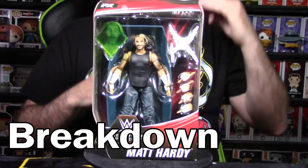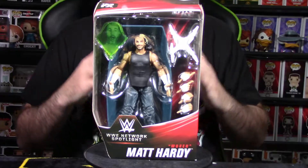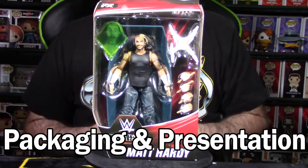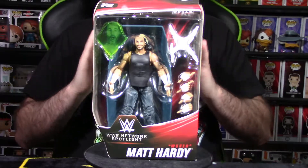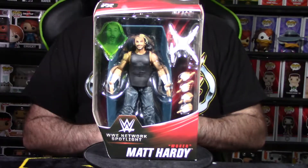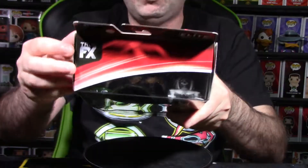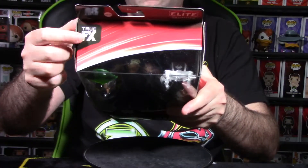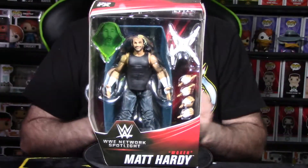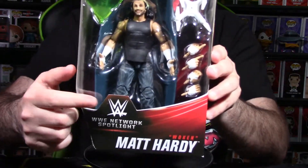All right guys, we're in the breakdown segment looking at the Woken Matt Hardy Elite Collection WWE Network Spotlight figure, which is a Target exclusive. The very first thing we do is look at the packaging and presentation. Really cool packaging — they spiffed it up a bit for the Network Spotlight release. At the top we have the Elite Collection symbol, the FX face scan technology label, which is a little bit off on this figure — we'll talk about that more. There's a nice window box display where you can see the figure as well as all the accessories within.